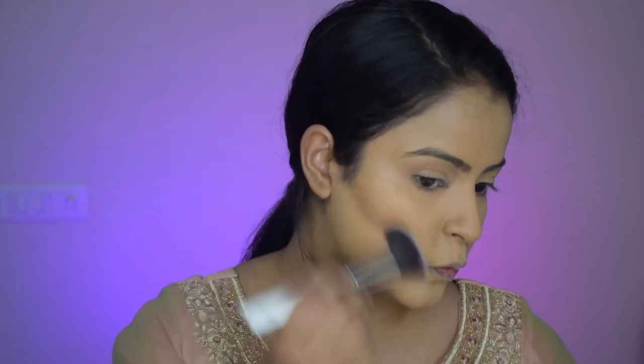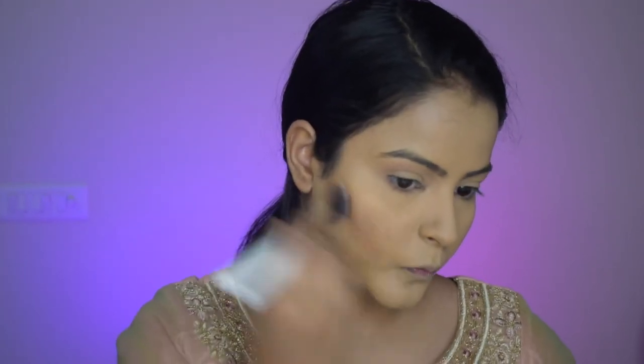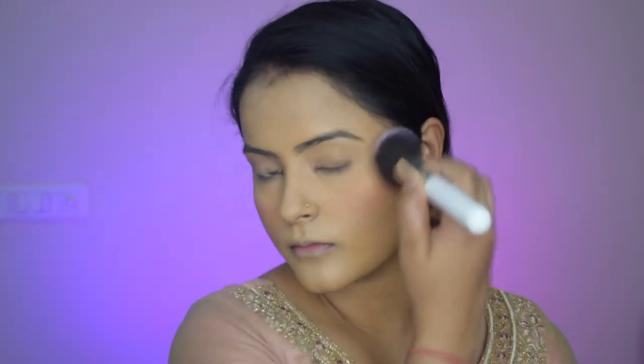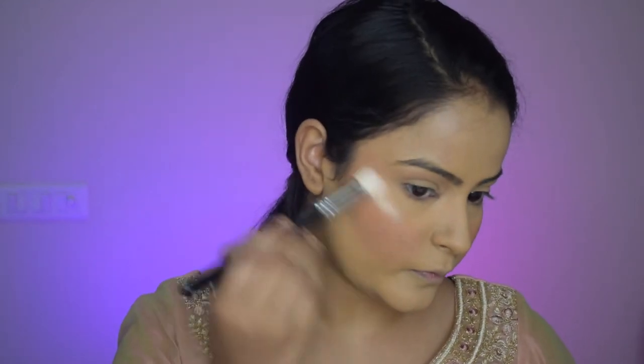Now it is time to sculpt my face using the Sugar bronzer. I will apply it on my cheekbones and under my cheekbones and blend it very well so that there is no harsh line. I'll do the same on the other side as well. The contours look very sharp. Now I will apply blush from the same palette and dab it lightly upwards to give that lifted look.